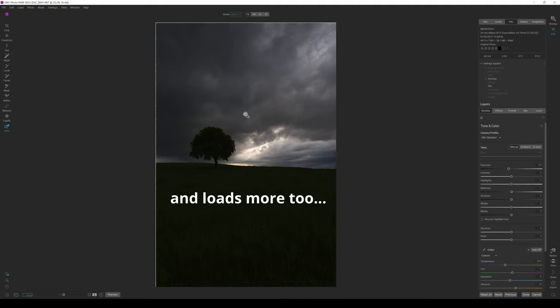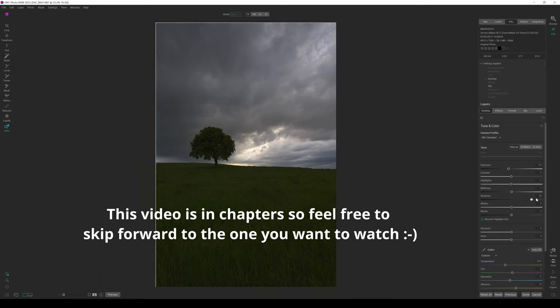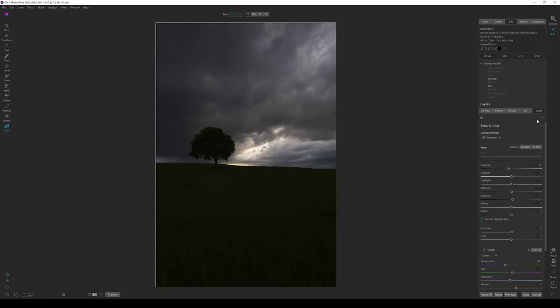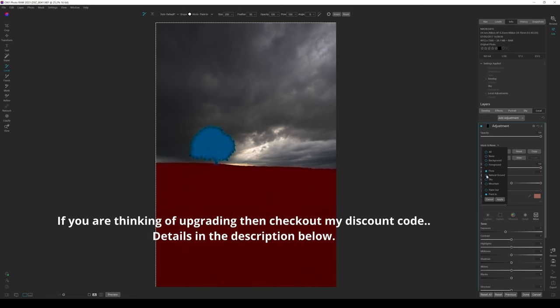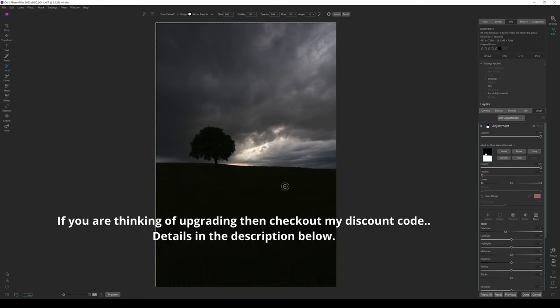Looking at this photograph — I love the texture in the sky, that darkness exposed correctly for the sunlight breaking through — but my shadows are shocking. If I open up my shadows, I lose the texture and detail in the sky. So I want to add a mask. I'll go to Local, click on Mask AI, select Flora and Natural Ground, and click Apply to mask both those areas.